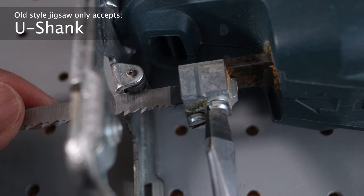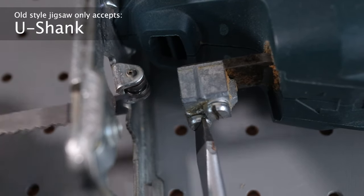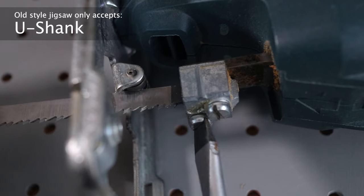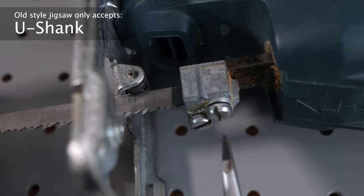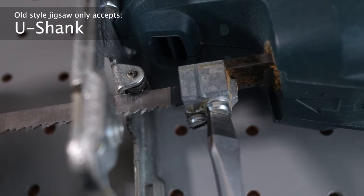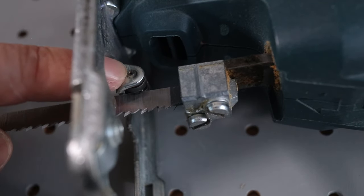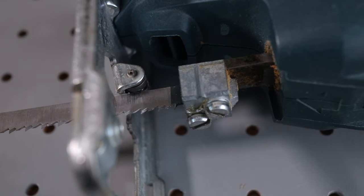Here's a closer shot. On this old saw you have to use a screwdriver to change the blade, and on a vintage saw like this it only accepts U-shank blades. But it's not good or bad — that's just how jigsaws were made from the era this came from. Once again the teeth need to face the front of the saw, and make sure the flat part rests between the groove of the roller support.